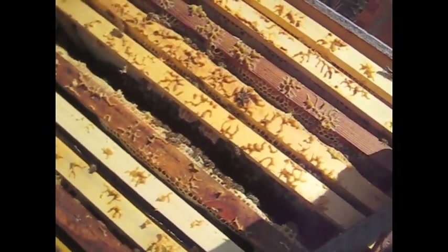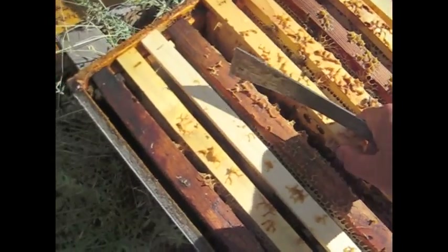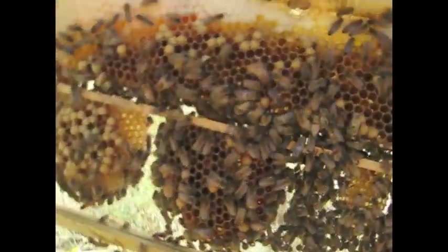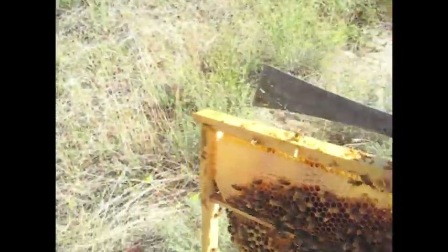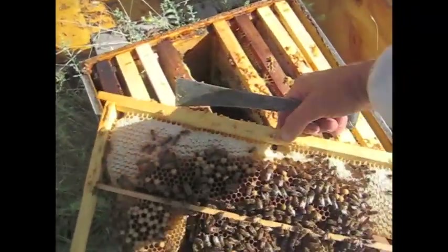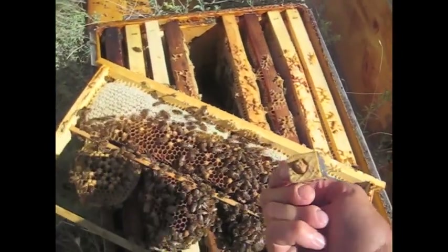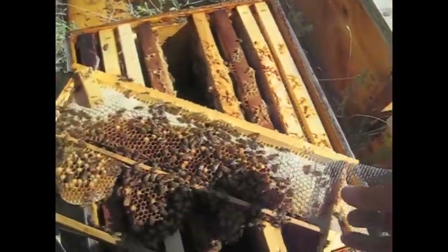I'm going to install a new queen and I'm going to use a pushing cage. There's my queen — she's in a California mini cage with the cork. I have a pushing cage here.